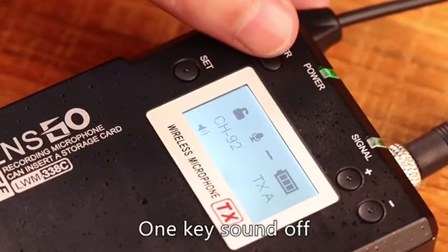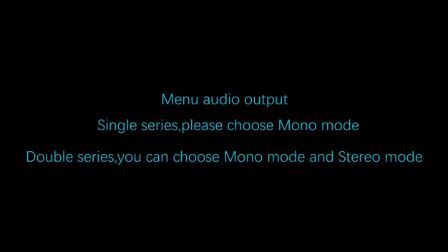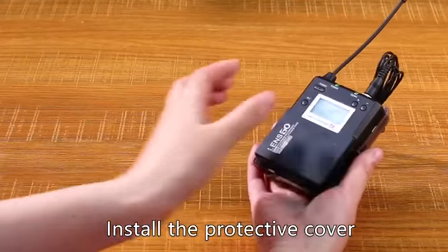One key start and stop recording. Install the protective cover when not in use.